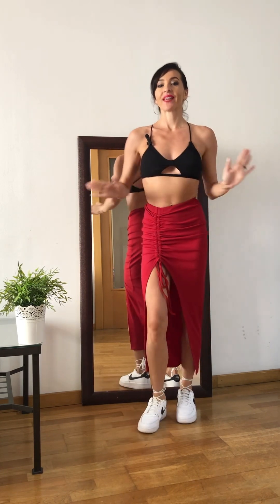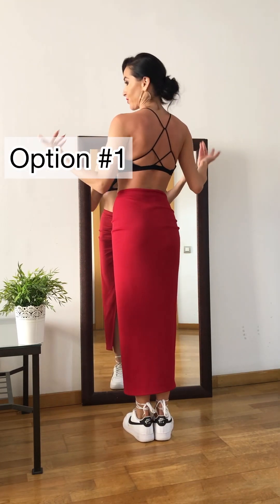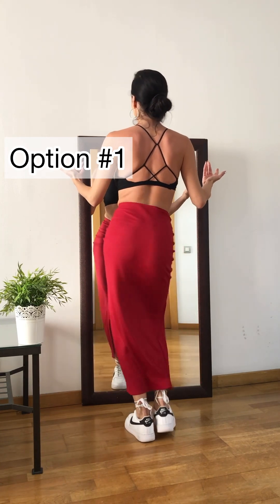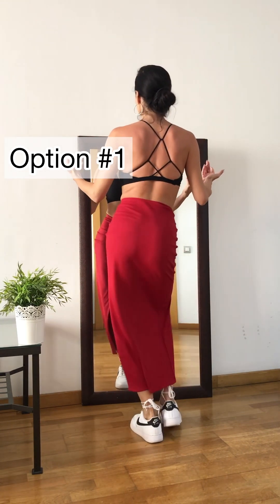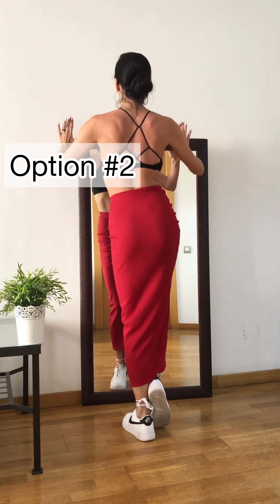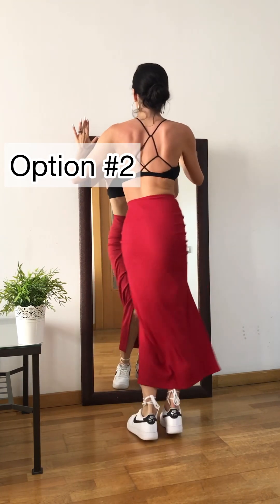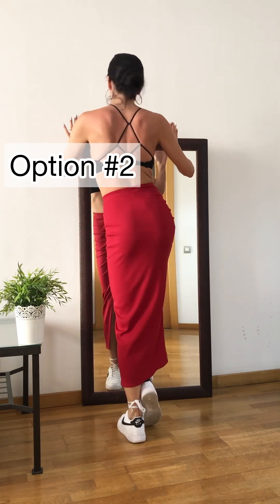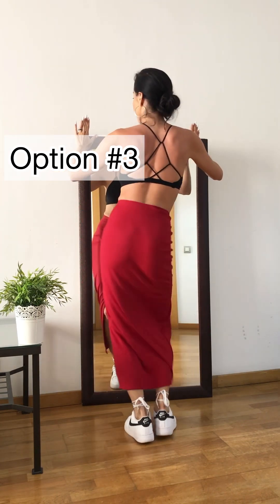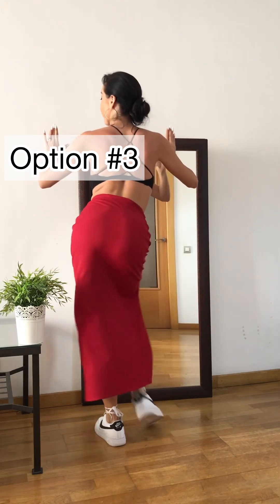Let's move forward to hips. There are four options. The first one is side to side — you already know this one, it's the simplest. 1, 2, 3, and 4, 5, 6, 7, 8. The second one: figure 8. 1, 2, 3, 4, 5, 6, 7, 8. The third one: hip roll. 1, 2, 3, 4, 5, 6, 7, 8.